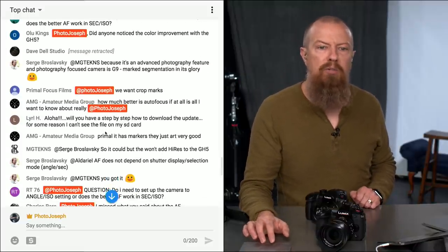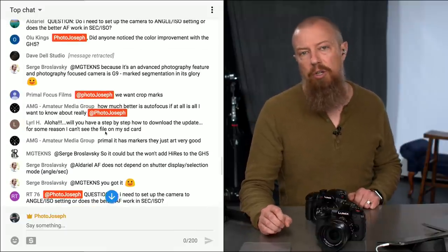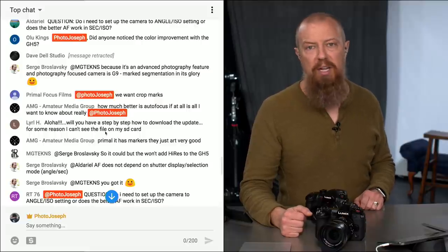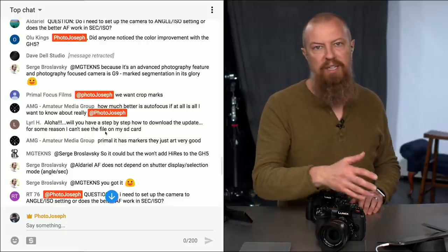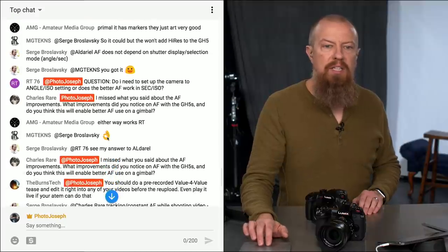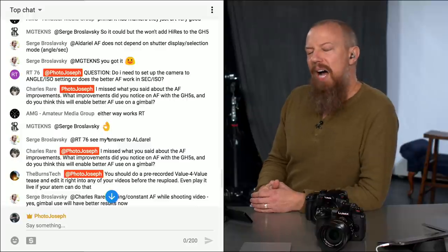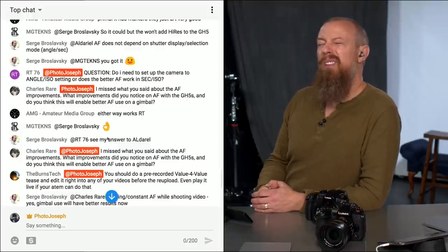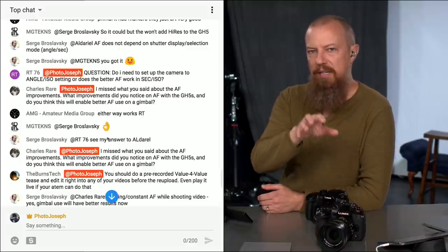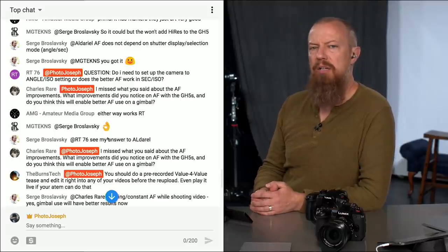AMG Amateur Media Group asks how much better is autofocus — well, it is better; that's one of the major updates. One of the major reasons it's better is the 179-degree shutter fix has now been applied at the 180-degree shutter level, so it basically applies when you're shooting normal video. I have not done a side-by-side yet since the update just came out last night, but I can confirm that when shooting at 179 degrees versus 180 prior to the update, it was better. RT76 asks whether you need to set the camera to shutter angle or if it works in seconds — I think it works the same either way, and it already had the speed improvement. If you're shooting video seriously, put it into shutter angle — it's just a better way to go.